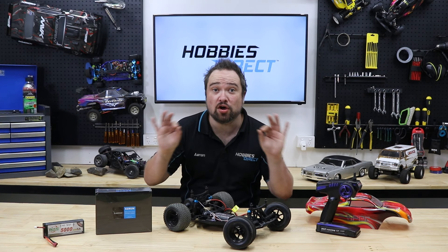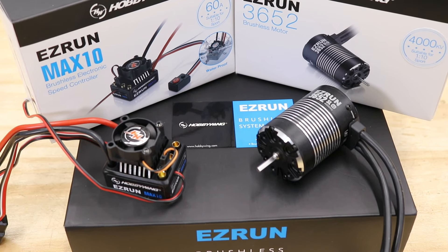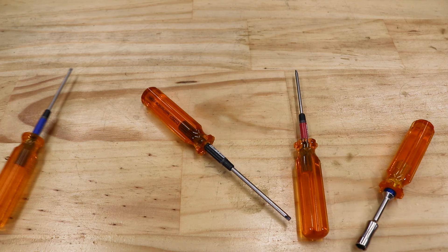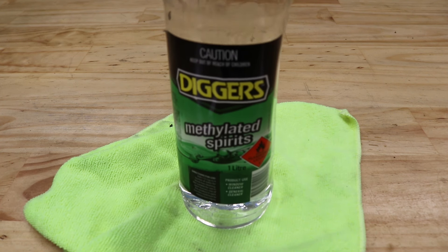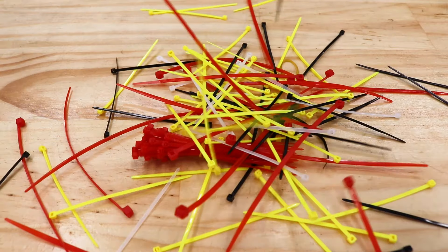So with that nerd stuff out of the way, let's go fast. Here's what you'll need: your selected brushless motor and ESC, a suitable LiPo battery and charger, tools to remove your motor and pinion gear — in our case a 1.5mm and 2.5mm hex driver — a microfiber cloth and methylated spirits to clean the surfaces before sticking the new ESC down, and some zip ties to tidy up our wiring.